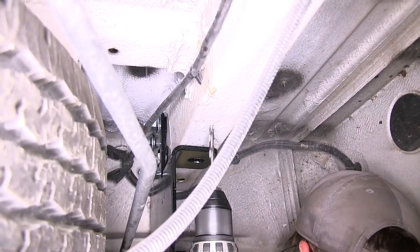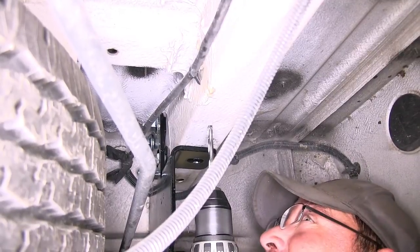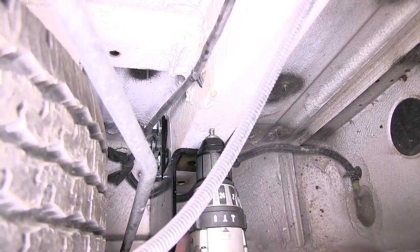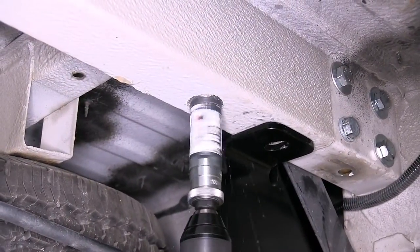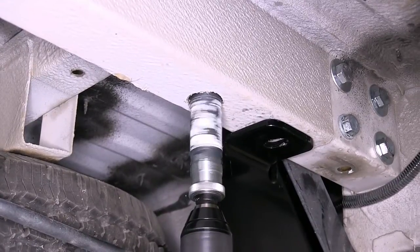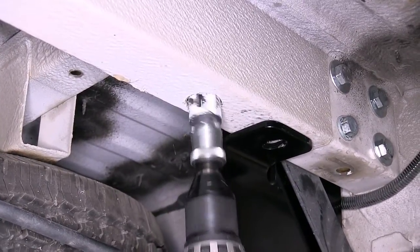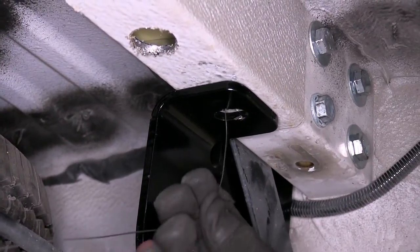Now with our hole drilled in the frame, we'll need to make an access hole on this application. The access hole will need to be at least one and an eighth inches as per the instructions. We'll go ahead and make a pilot hole and then use our hole saw to cut out the large one and an eighth inch hole. Now with the hole cut out, we're ready to install our hardware into the frame. We'll take the bolt leader, go through the attachment point and out the access hole in the bottom of the frame.